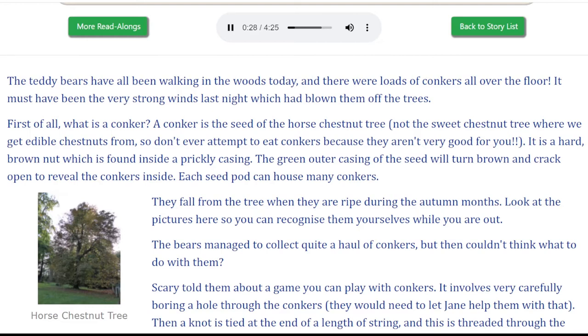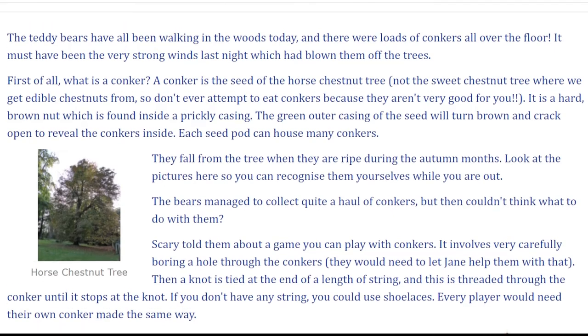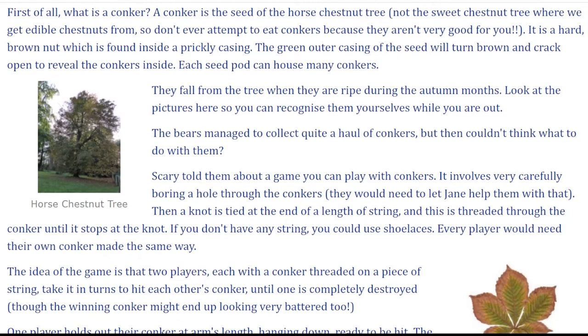Not the sweet chestnut tree where we get edible chestnuts from, so don't ever attempt to eat conkers because they aren't very good for you. It is a hard brown nut which is found inside a prickly casing. The green outer casing of the seed will turn brown and crack open to reveal the conkers inside. Each seed pod can house many conkers. They fall from the tree when they are ripe during the autumn months. Look at the pictures here so you can recognise them yourselves while you are out.